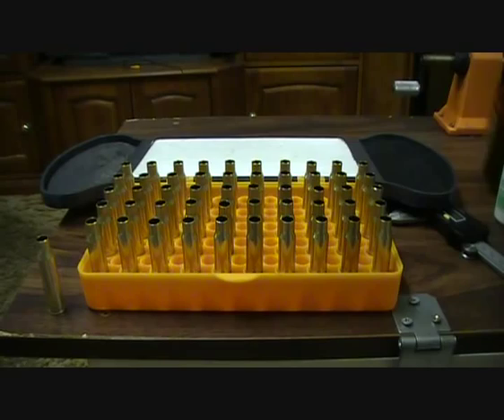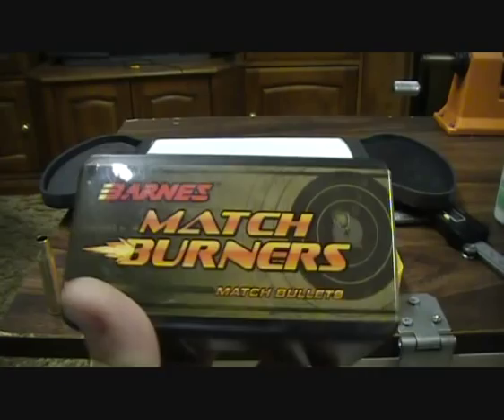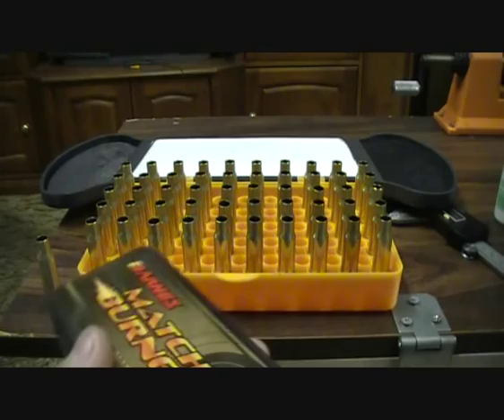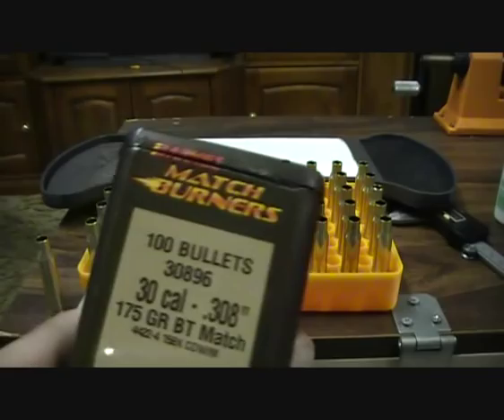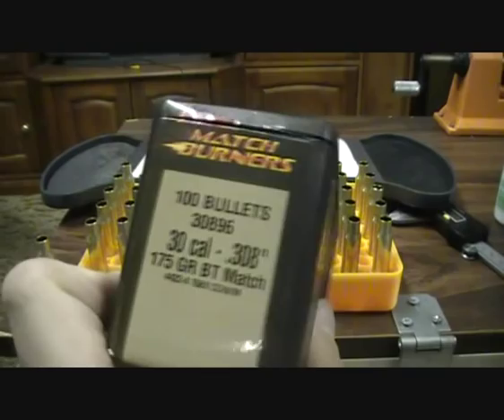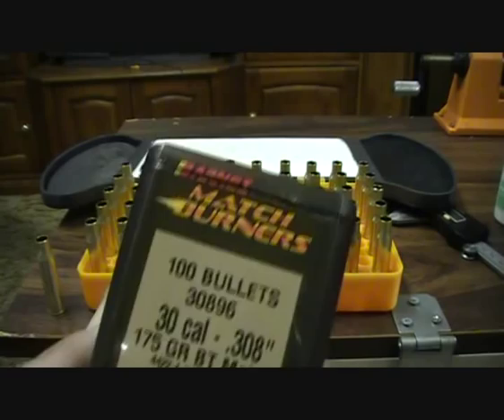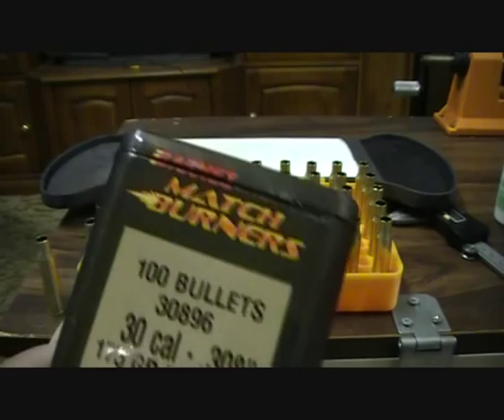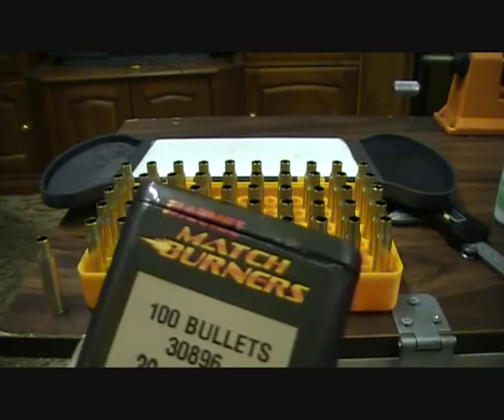At the moment I'm using Barnes Match Burners, 175 grains, at about $44.50. I've recently tested them and got around one inch at 200 yards — I'll put some pictures up. This will be my second reload attempt. I'm going to put a bit less powder in — last time I had 42 and 45 grains, so now I'm going to try 43 and 44 grains and see how that improves accuracy.